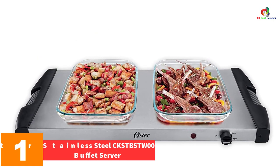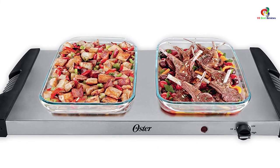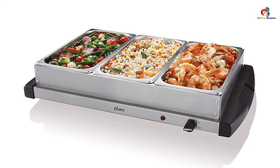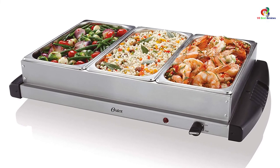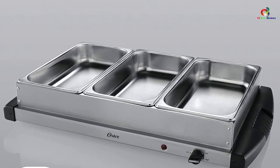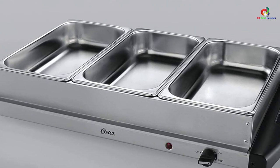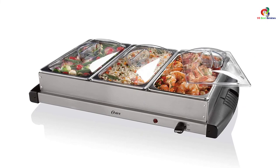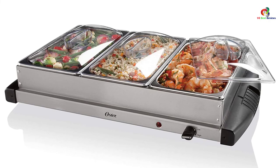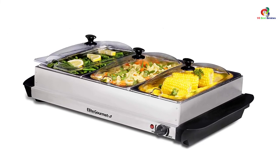And finally at number 1, we have the Oster Stainless Steel CK-STB-STW-00 Buffet Server. The Oster Buffet Server features stainless construction which is food-grade and easy to clean. It includes three 2.5-quart buffets with lids to keep food warm and uncontaminated, and a warming tray with a heating surface that can also be used individually for warming appetizers, snacks, and side dishes. The buffet pans are dishwasher safe, and a power light indicator makes it easy to know when the device is on. Variable heat control allows precise temperature adjustment. The interior frame is aluminum thickly coated with stainless steel, enhancing heat conduction and durability.